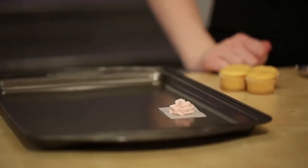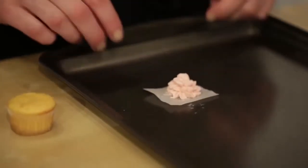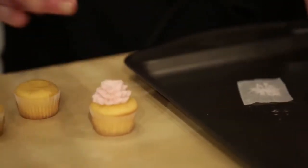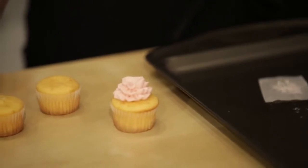Now we need to pop this into the freezer. Let it chill for about 15 minutes — you want it to be totally firm before we peel off the paper and put it onto our treat. When your carnation is fully frozen, it's easy to peel away the parchment and place it directly onto a treat just like that.